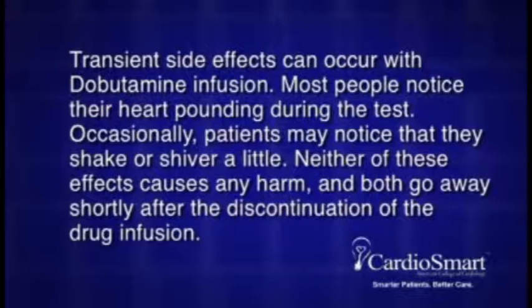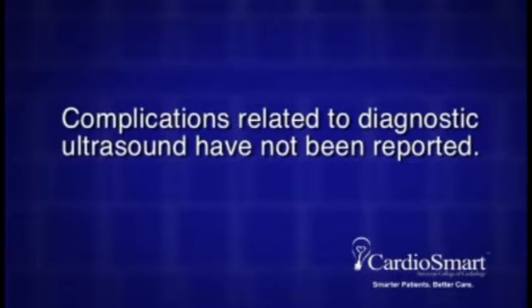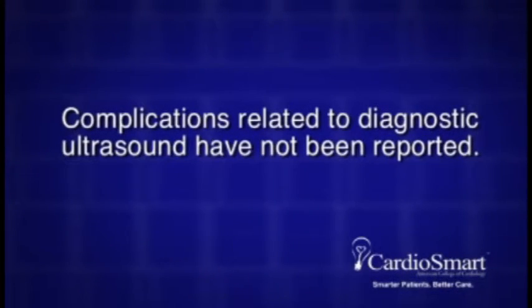Transient side effects can occur with dobutamine infusion. Most people notice their heart pounding during the test. Occasionally, patients may notice that they shake or shiver a little. Neither of these effects causes any harm and both go away shortly after the discontinuation of the drug infusion. Complications related to diagnostic ultrasound have not been reported.